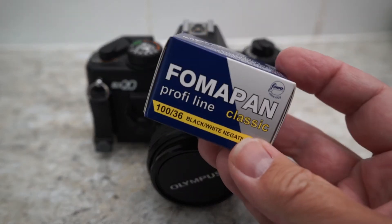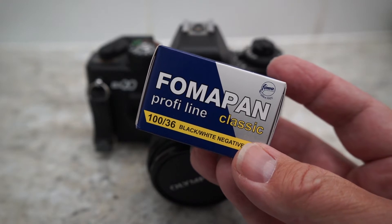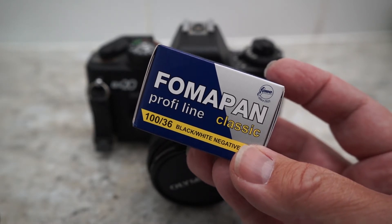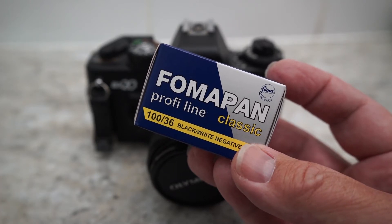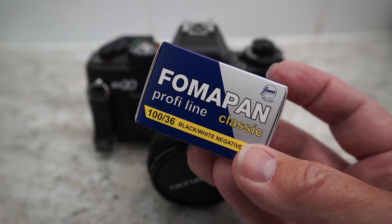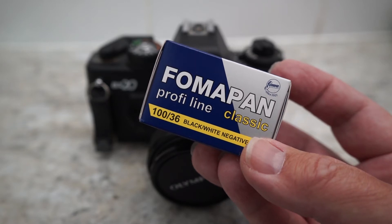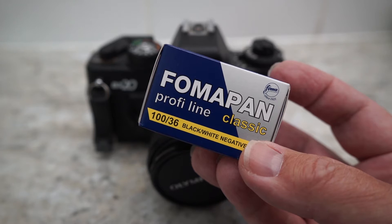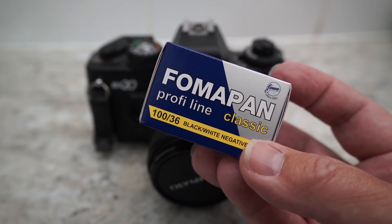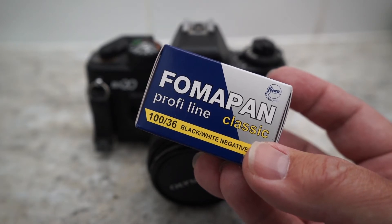What we've got is some Fomapan 100. What I'm going to do is half a roll and half a roll. The first half I'll expose the film at 400, develop it, cut that out from the back of the camera, and develop it as 400 speed. Then I'm going to push it further to 800. I can only get decent developing times for Rodanol at 400 and 800 at a 1 to 25 dilution. I want the dilution to be identical for both, so that's why I won't be doing 200.